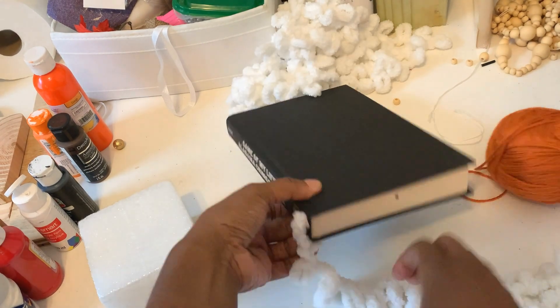Once I got done covering those sides, I just tied a knot with the tail I left on the end. Then I started going around the other way to cover everything. Again, just making sure everything is nice and close together.